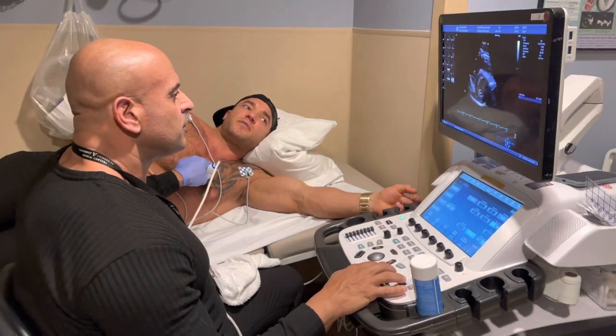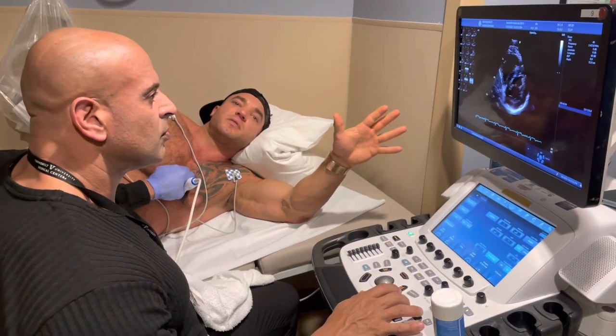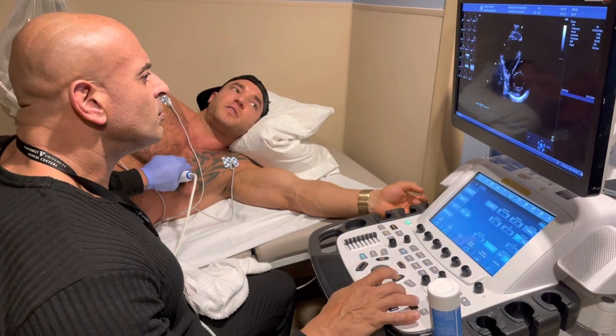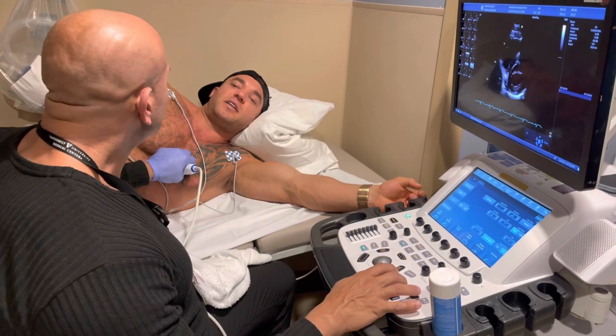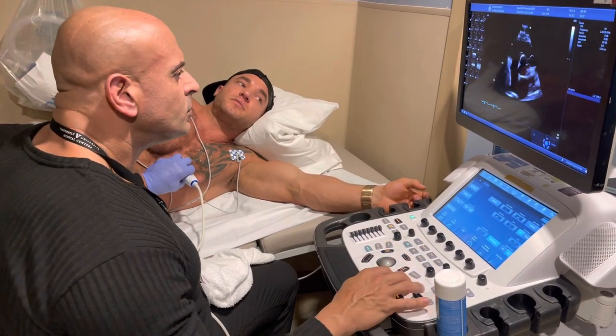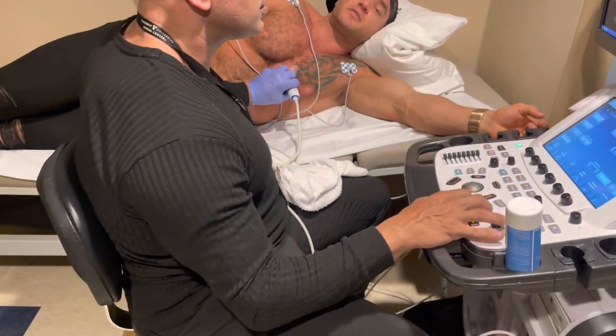I had a friend whose Apple Watch let him know he was having something weird going on — some type of arrhythmia. His heart rate was getting high and it notified him. He went to the hospital. He's good — they put him on a beta blocker or something to control his heart rate.